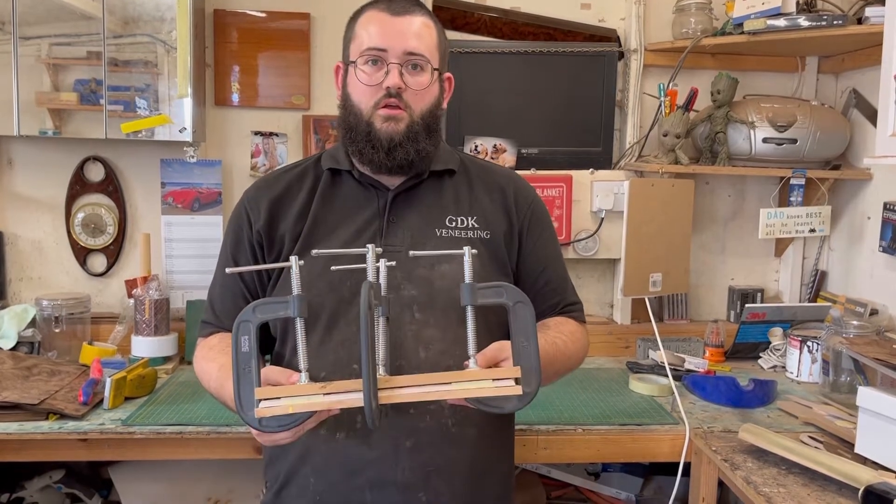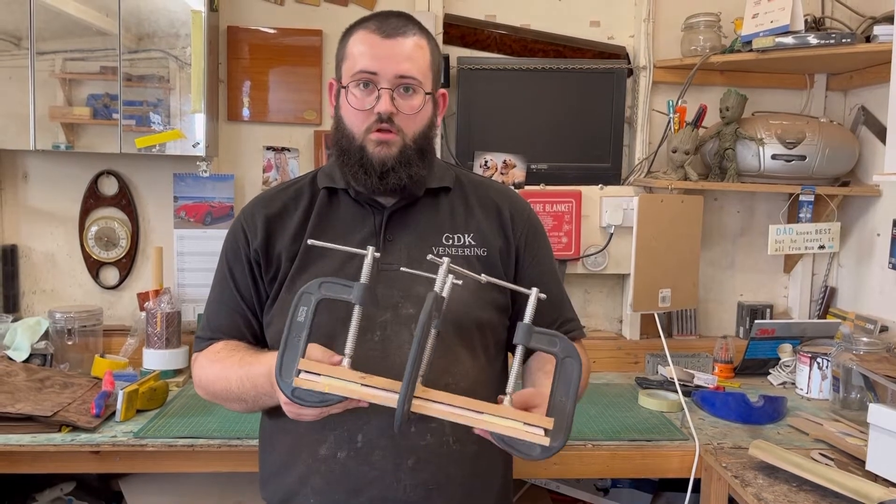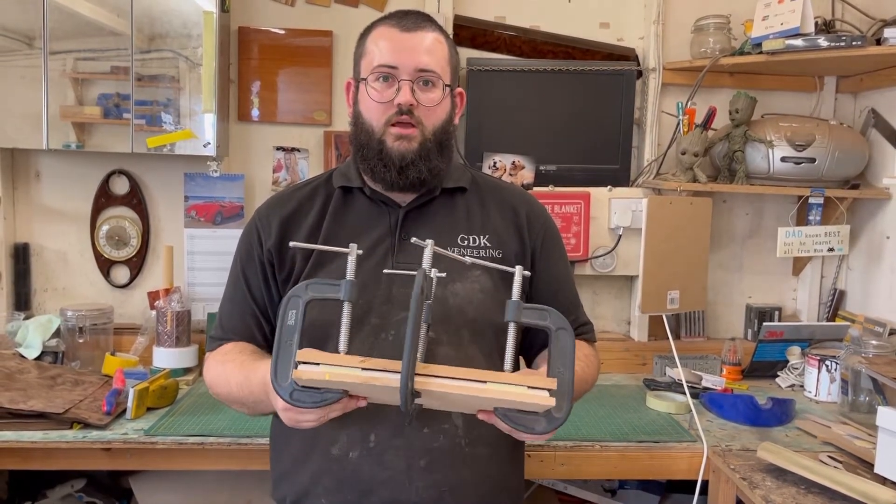We've got the veneer on the plinth sandwiched between the MDF boards with the G-clamps squeezing it down nice and tight. You're going to want to leave this overnight to cure, and that's it for this video. Don't forget to like and subscribe, and join us back tomorrow.